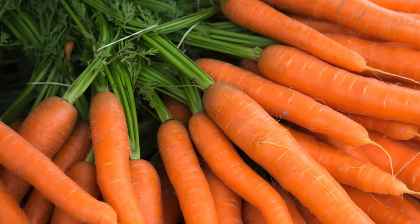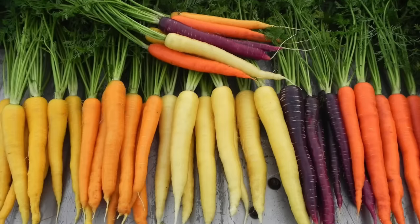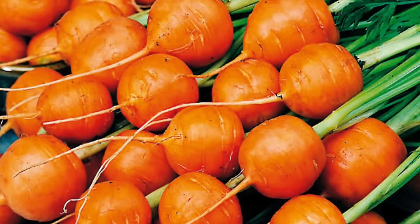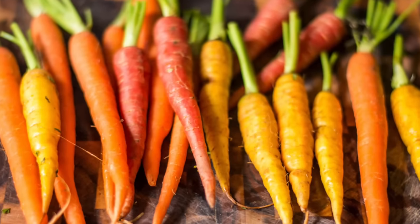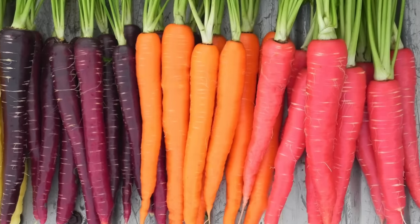You may need to get some seeds online. There are so many different varieties of carrots ranging in different sizes, many different colors, and lots of different shapes. I will leave some of my favorite varieties in the description box below. Carrots are an extremely popular root vegetable but they can be a little bit tricky to grow.